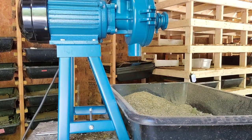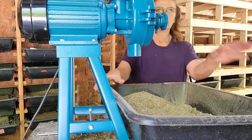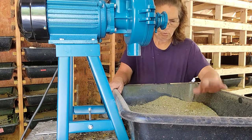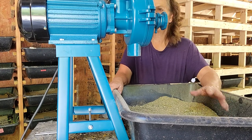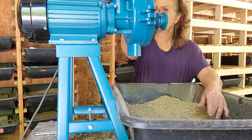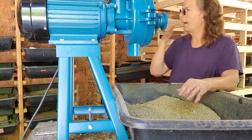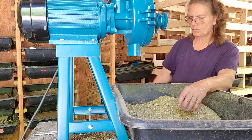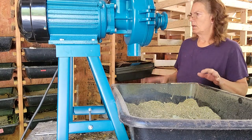Hello everyone, welcome back to Mimi's Worms. Today we're going to show you how we make our worm chow, what we're finding that they really like, and how we mix it and grind it. We just got our new grinder in yesterday, so we're excited. We also do this without grinding because it will sprout and make ground cover, and the worms seem to really like that as well.